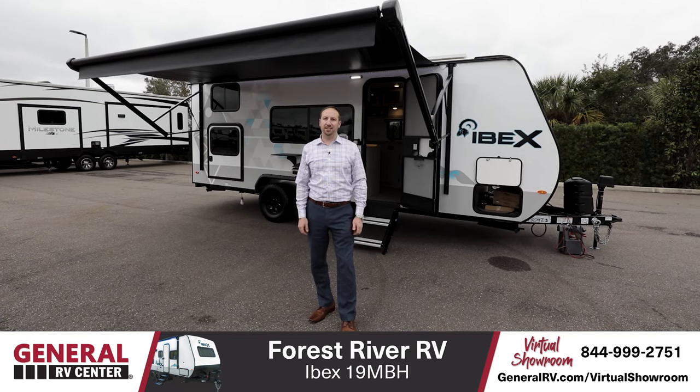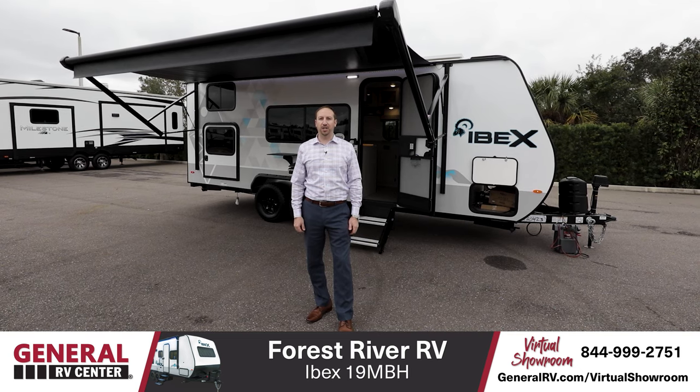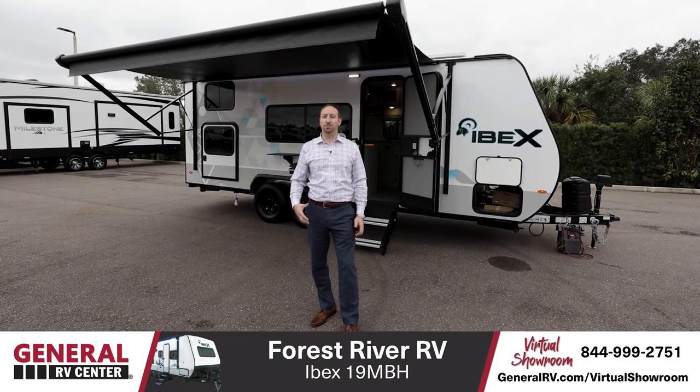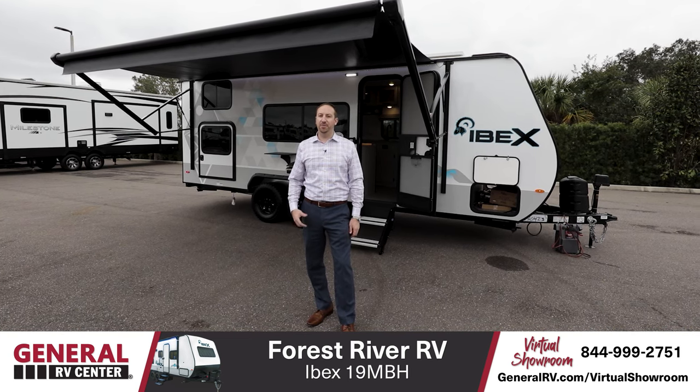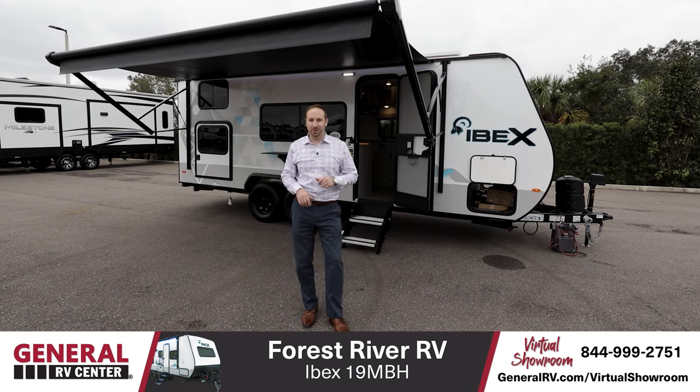I'm really excited to show this to you guys today. This is one of the newest segments in this market, and I think Forest River did a great job of bringing something definitely different that we don't see many of in this smaller travel trailer market. This is definitely the outdoor adventurous perfect unit. Let me show it to you really quick.